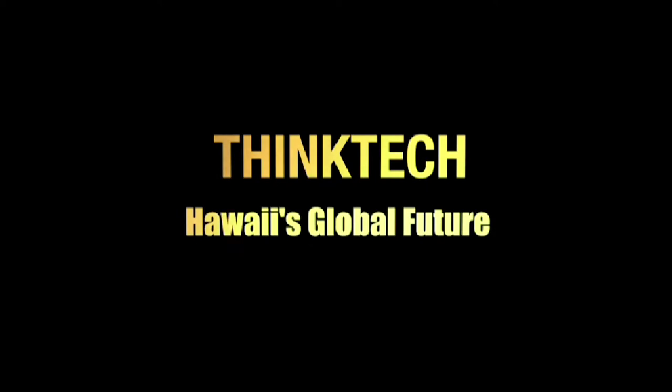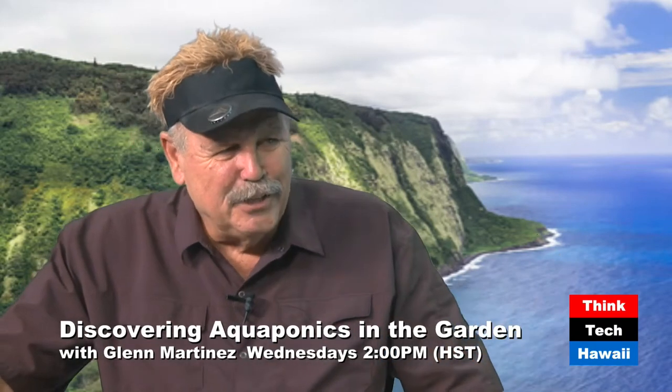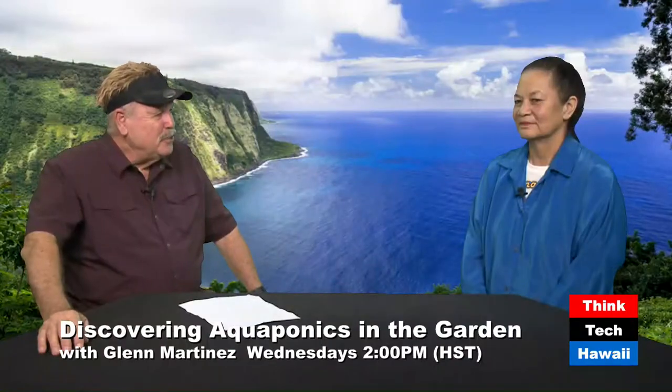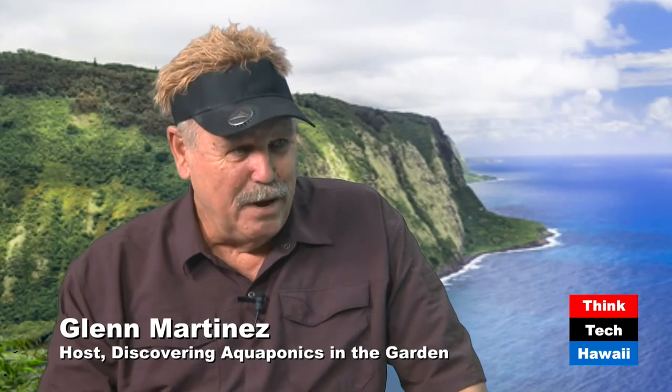This is Think Tech Hawaii, Community Matters. Aloha, I'm Glenn Martinez of Olamana Gardens, and this is Natalie Cash, my assistant and the farm manager. She helps me out a lot, not only with the show but the farm. She prepared a program for you today that we did down in Australia, labeled the 18 reasons to use airlift pumps.